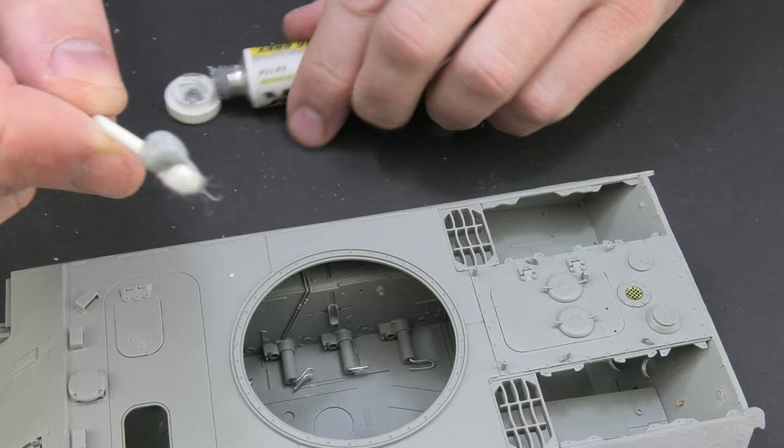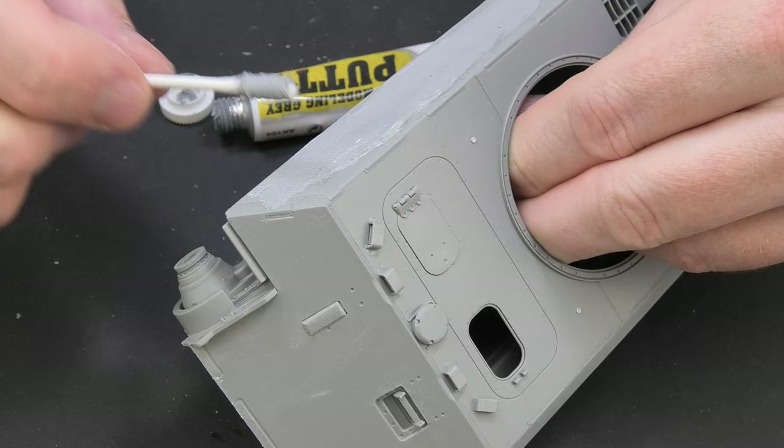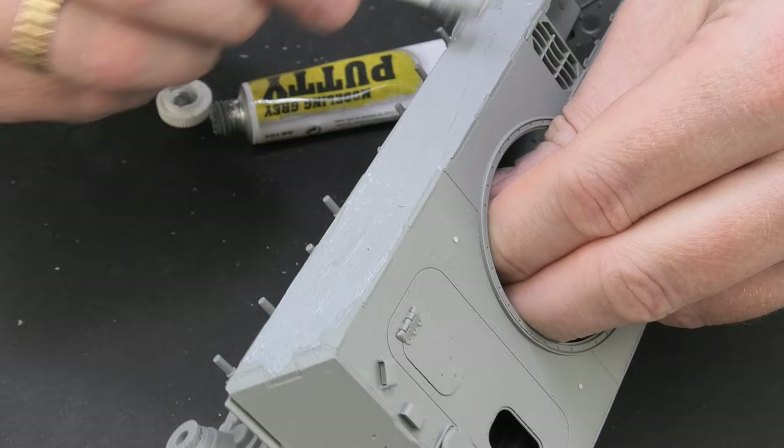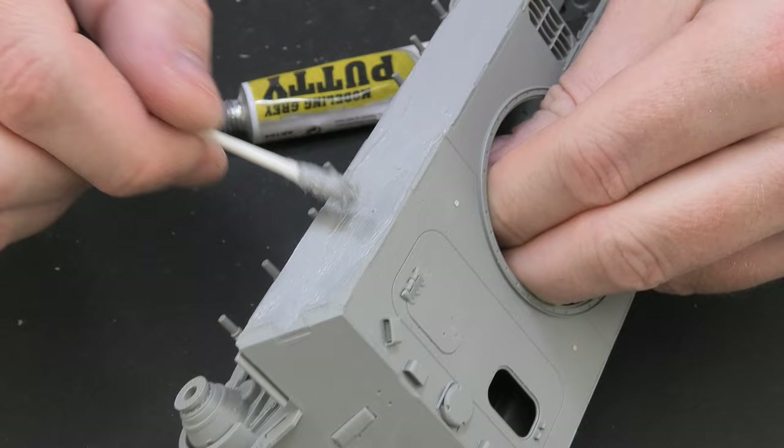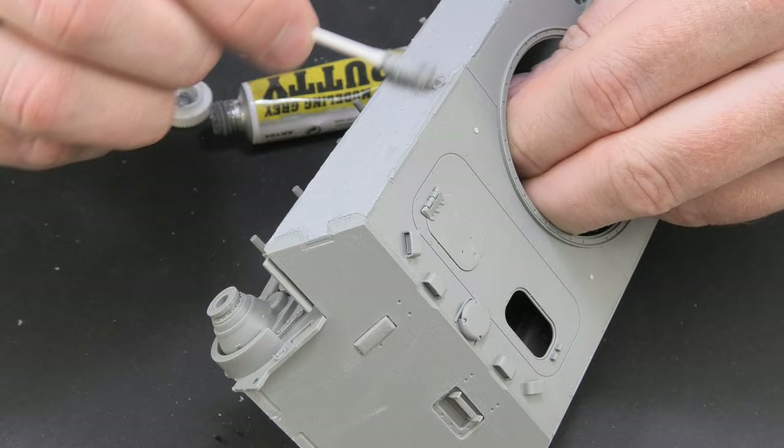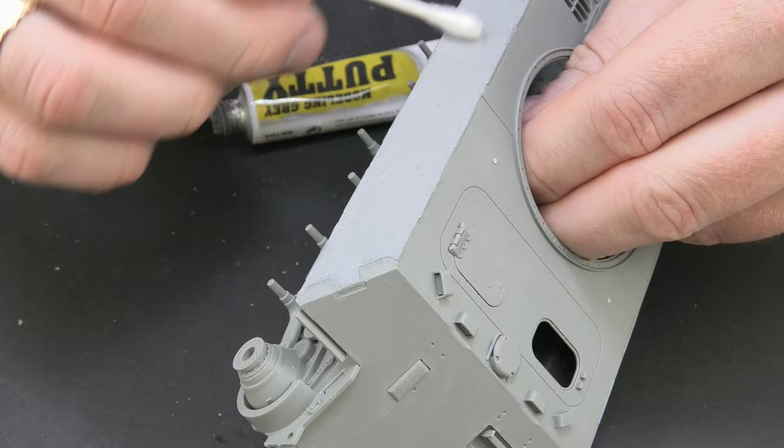I decided to additionally cover the hull sides, front and back with acrylic putty — firstly to plug the small holes provided for mounting tools, and secondly to make a nice-looking texture. Of course it will be a bit overscaled, but I'm turning a blind eye to it. The method is very simple and doesn't require large expenditures of materials. Putty, a cotton bud, accelerator and sandpaper are all we need to make this effect.